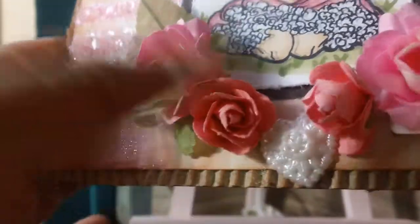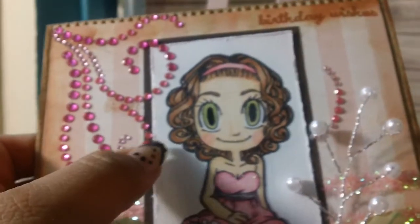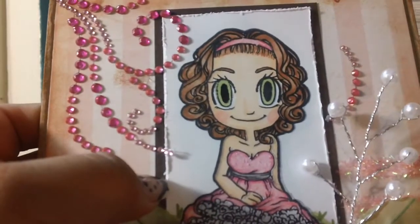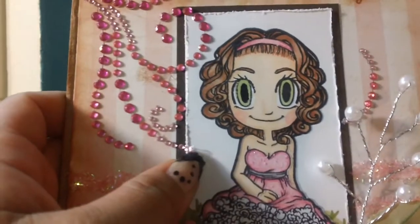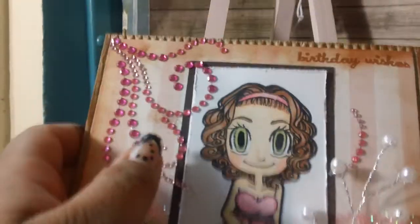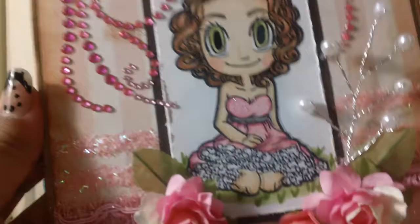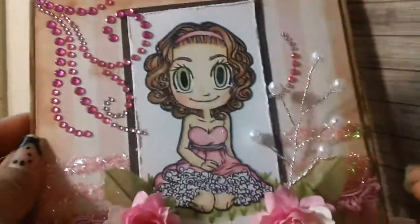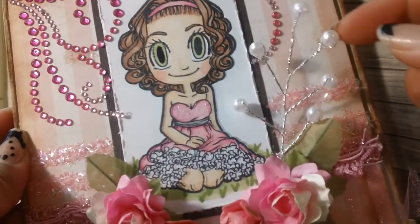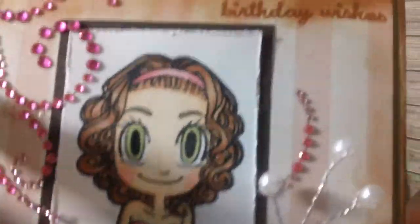I added a heart. I distressed the edges of the white piece of paper, which is the 80-pound cardstock from Hobby Lobby. I used a corrugated cardstock, and I added a spray from my stash. It's very pretty and on top I put 'Birthday Wishes.'